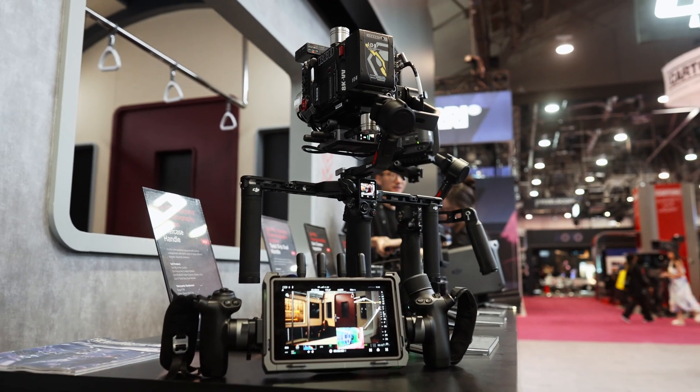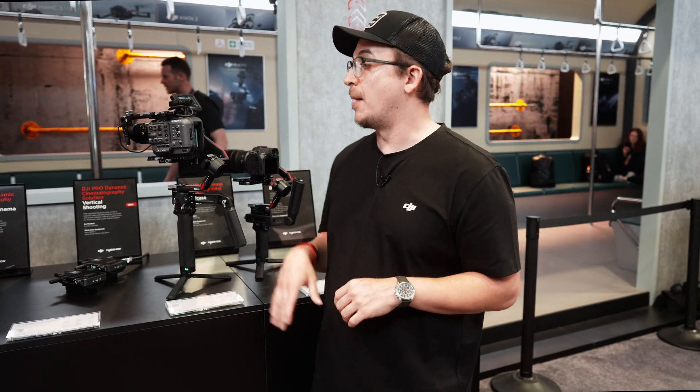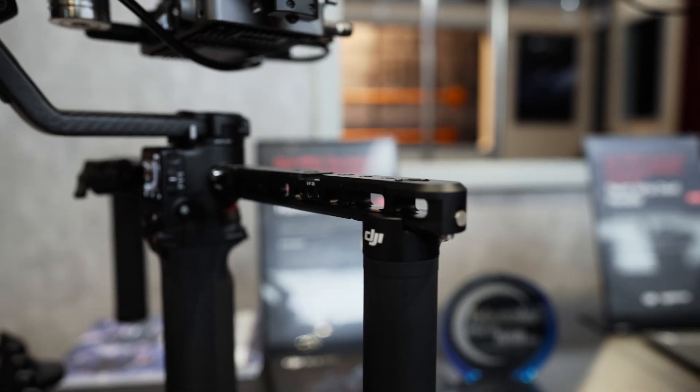The RS4 Pro is still our expansion platform, so if you want to use LiDAR, if you want to use the DJI transmission system to control the gimbal and pull focus, or if you want to pair this with our brand new Focus Pro, the RS4 Pro is the one to go with.